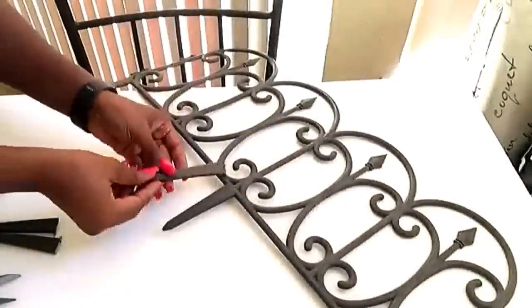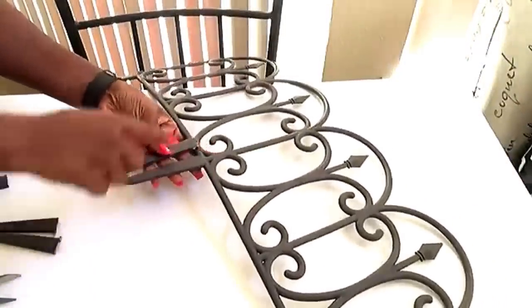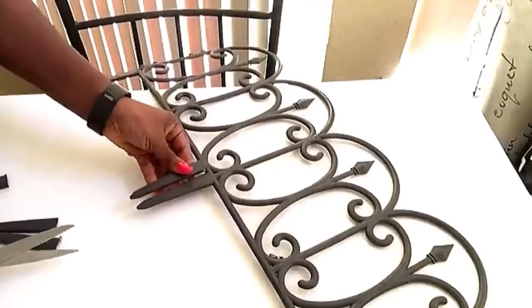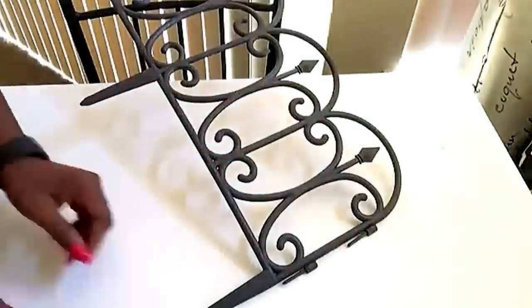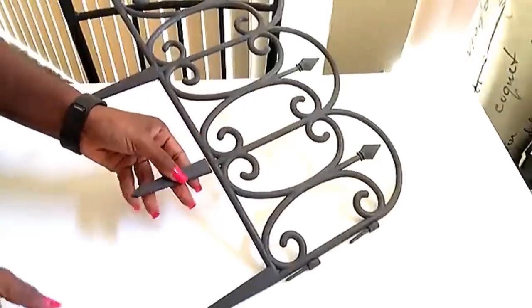I'll need four for all the planters at the bottom side, and two for each, so here I'm just measuring it out to see if it's equal and cutting out any excess before gluing it on. I'll be attaching it with my soldering iron to put the two plastic pieces together.